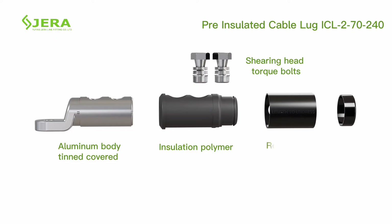Additional components include the insulation polymer seal, rotation ring, and cable supporting ring.